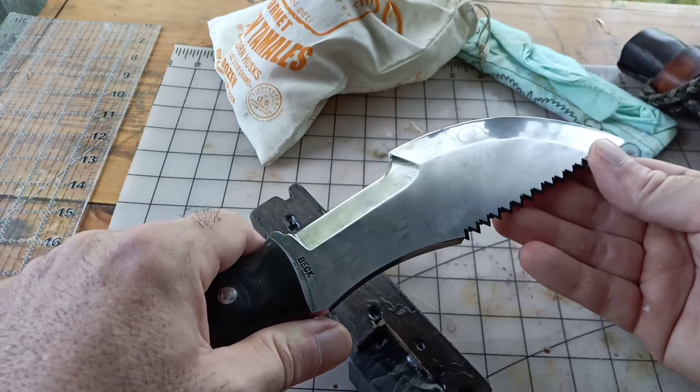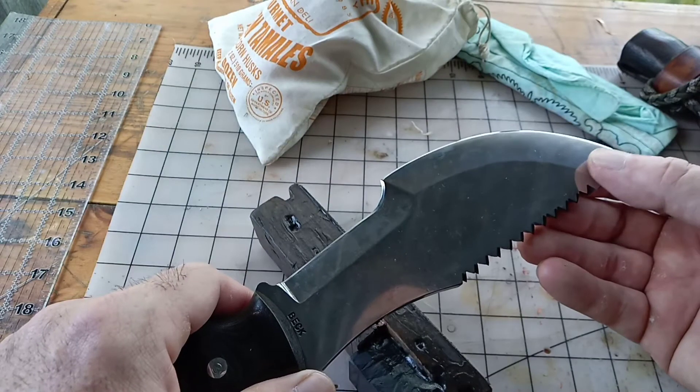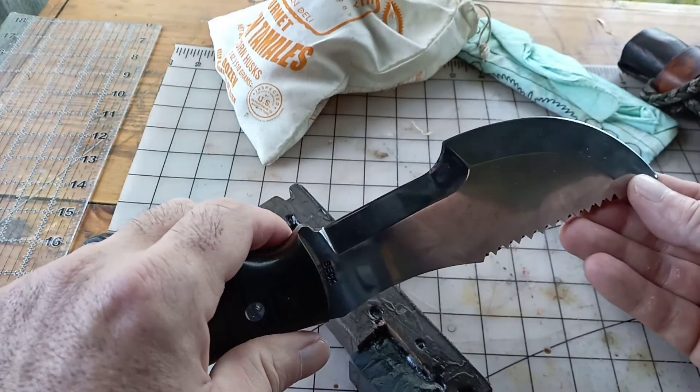I really want to try to maintain the grind that Mr. Beck put on it as much as I can, just for the life of the blade.